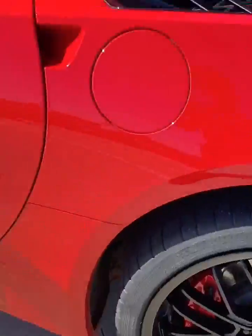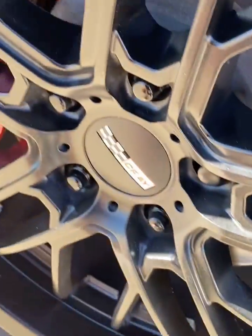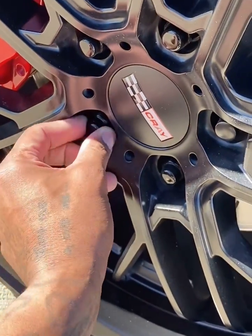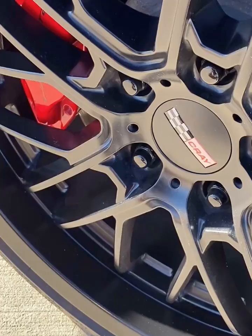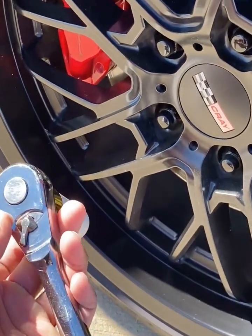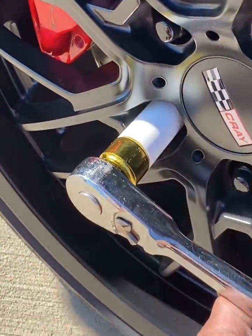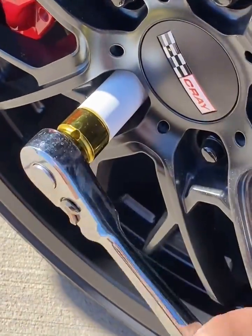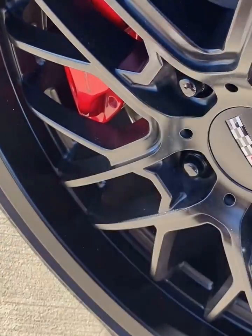What's up y'all, back with another video. Today I'm going to show y'all how to use a torque wrench on your lug nuts. First thing you want to do is make sure your lug nut is snug. Use your ratchet and your socket — don't use the torque wrench to tighten up your lug nut. Just make sure it's snug.